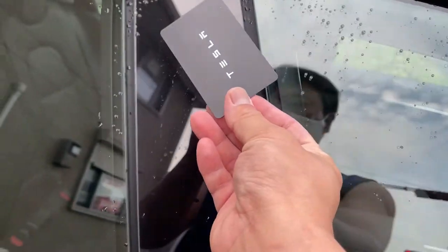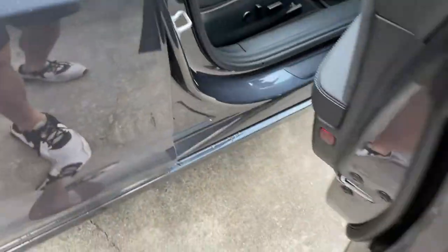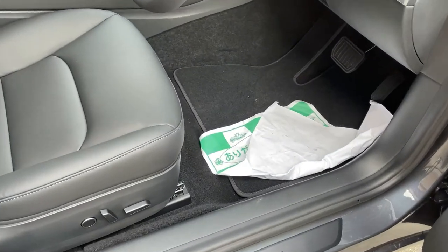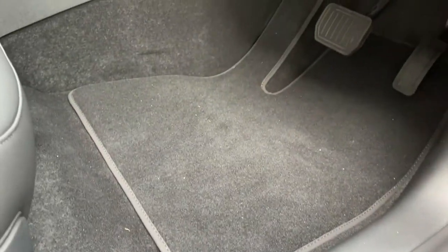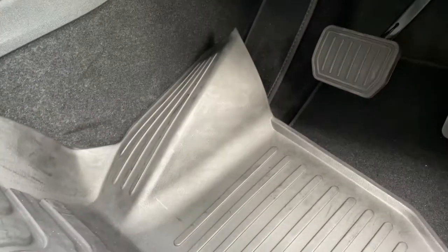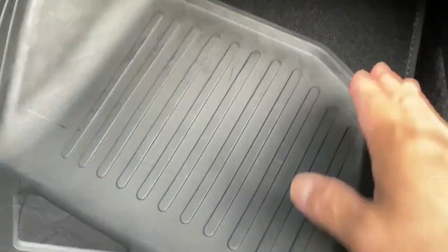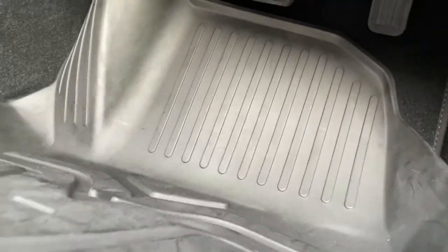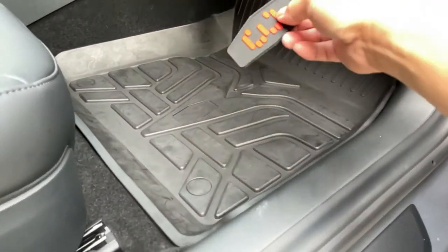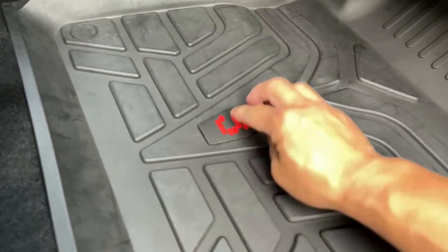Here's my key. Model 3 — yes, this is the right side. I see this matches that, and this goes under the pedals. Beautiful. Now for number three — yes, it fits.